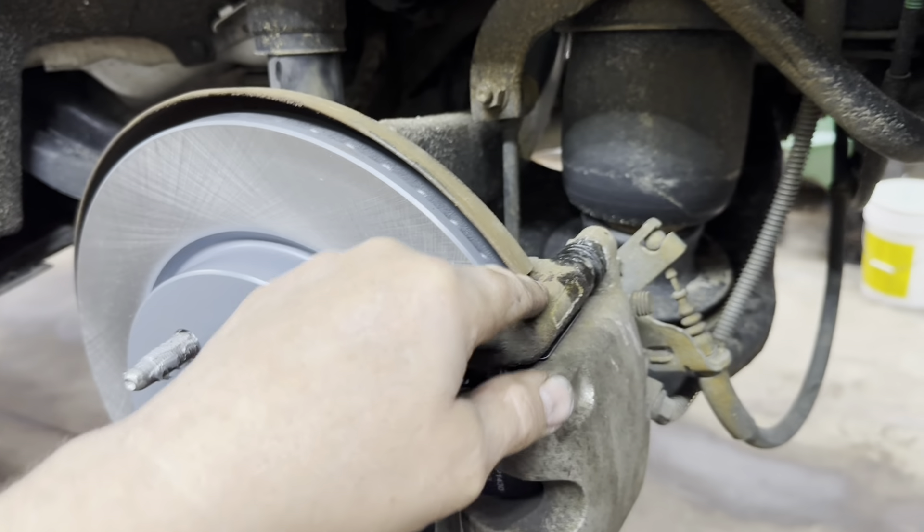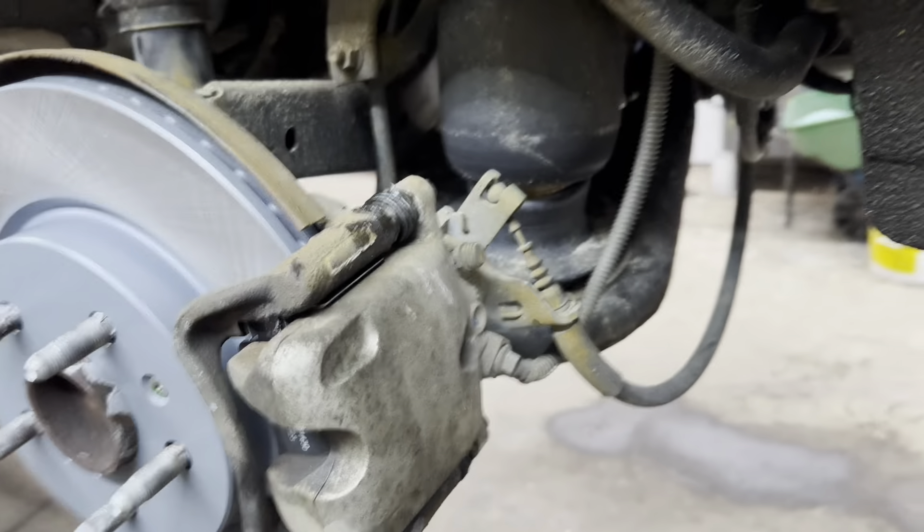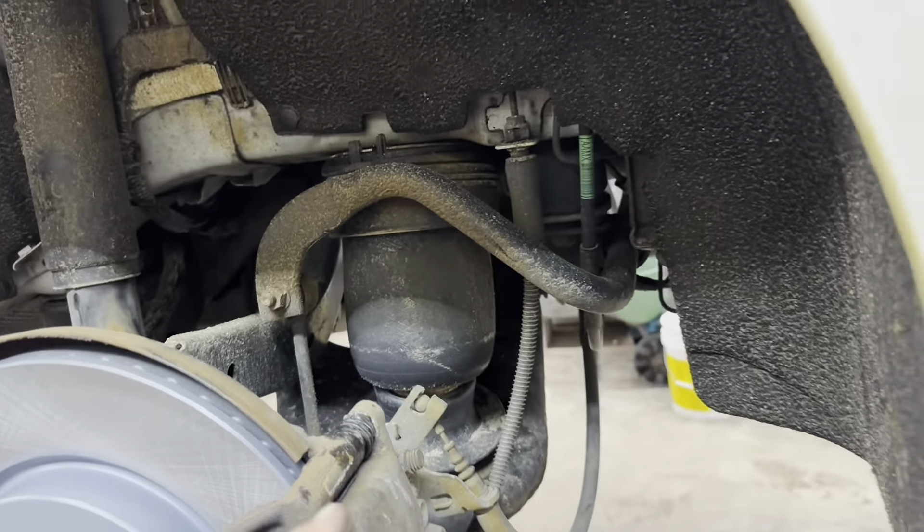Get your caliper bolts on and torque those to 27 foot-pounds. To summarize this side: anti-seize on the hub, rotor on and washed, retainer on, caliper bracket with slide pins cleaned and painted, new hardware on, bracket bolted to 77 foot-pounds, pads in with squeakers on the inside, caliper bolts at 27 foot-pounds. Do the other side exactly the same way, then put your tires on and torque the lug nuts to 140 foot-pounds.